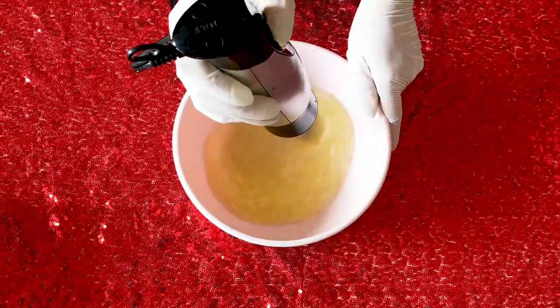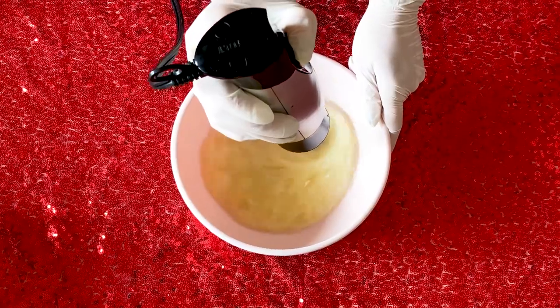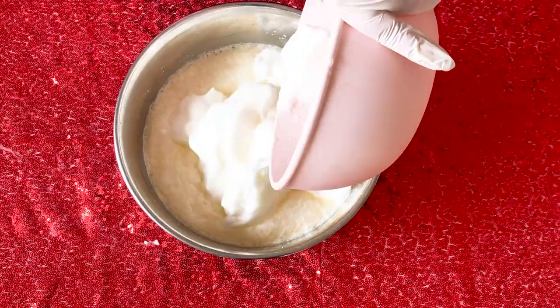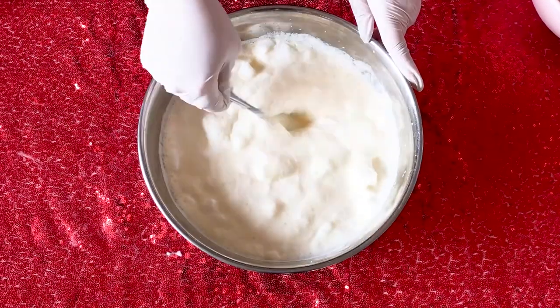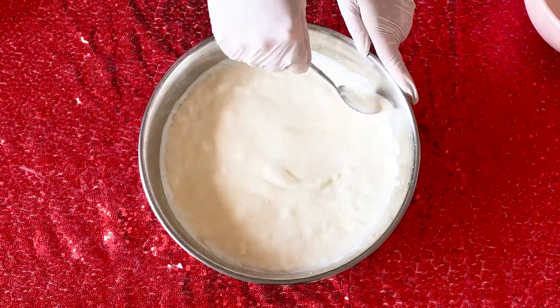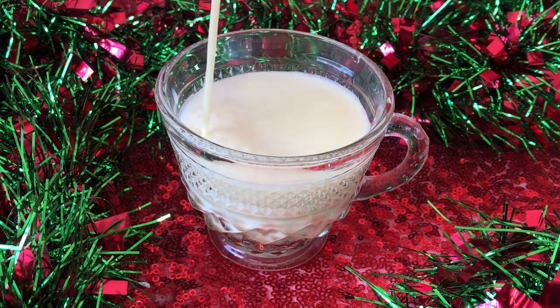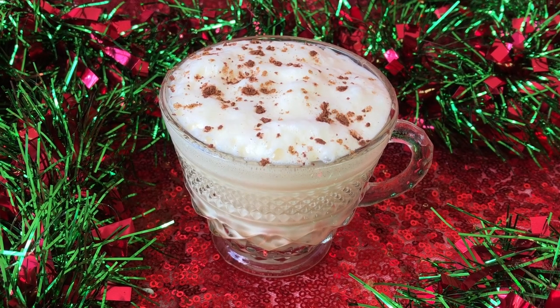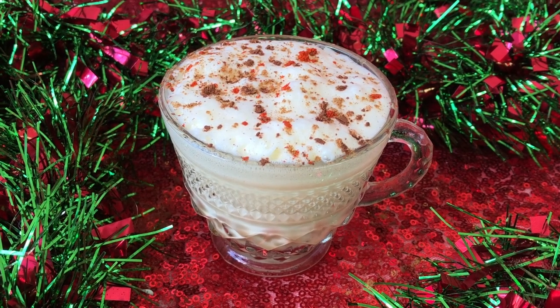When you're ready to serve it, take your egg whites that you've set aside and beat them until stiff peaks form. Then you're going to fold in the egg whites — making sure that you're not stirring but just carefully folding them in. When you're ready to serve, pour it up into a pretty little cup, then garnish with a pinch of cocoa powder, grated cinnamon, and a dash of Kashmiri chili powder.